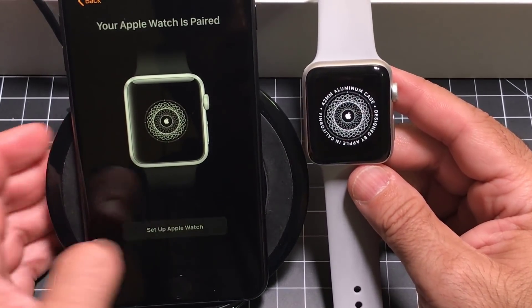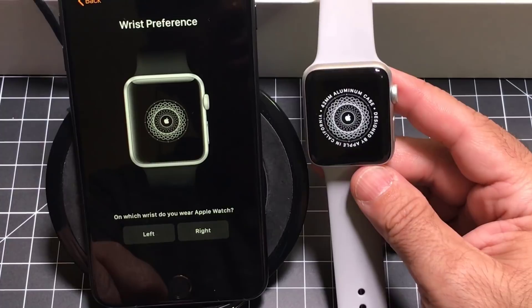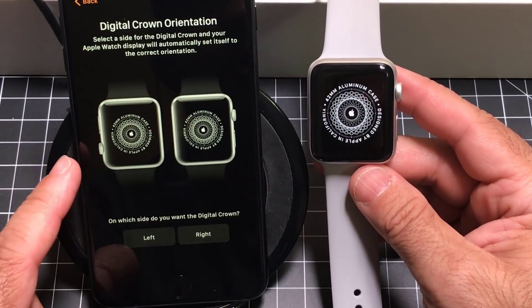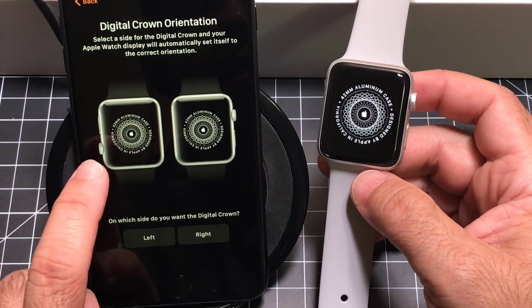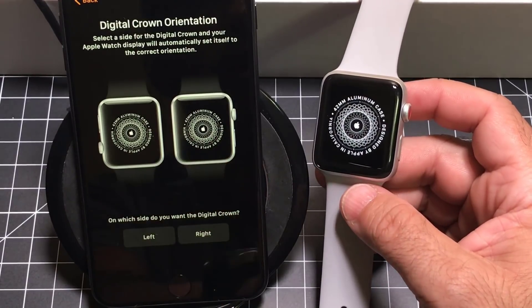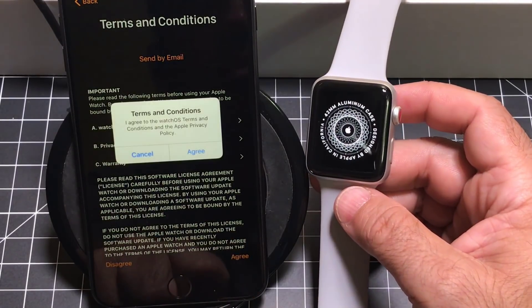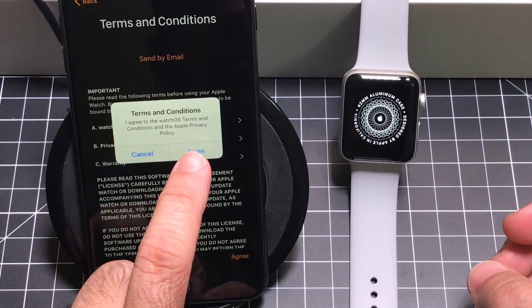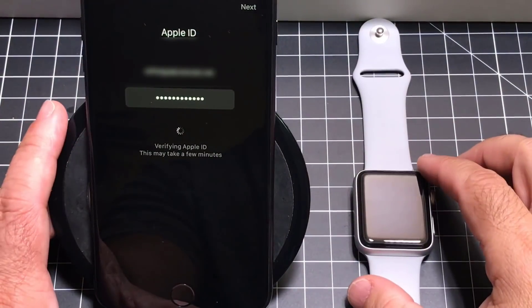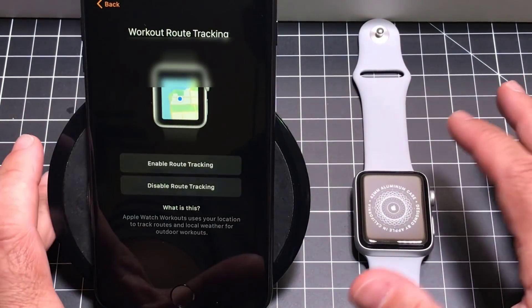I'll tap 'Set Up Watch.' It asks which wrist you'll be wearing it on — since I'm testing it alongside my current smart watch, I'm going to put this on my right wrist. Next I configure the orientation: the crown can face outwards or inwards, so that's up to you. I'm going with the inward orientation. I agree to the terms and conditions and hit continue. The next step is to enter my Apple ID password. The verification process is taking over 60 seconds — it may be due to the high volume of Apple activations taking place today.